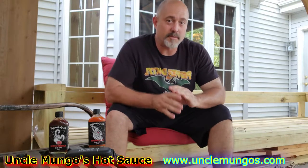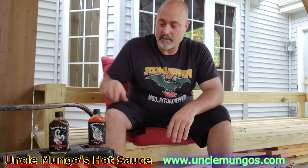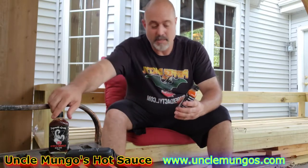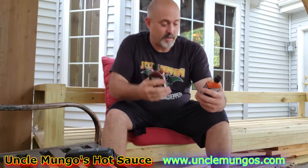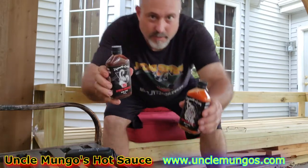Hey, what's up everybody? Welcome to Joe's Pepper House. Today I want to do a review on Uncle Mongo's. We got his Mango Reaper and we have his Blueberry Scorpion. Take a look.